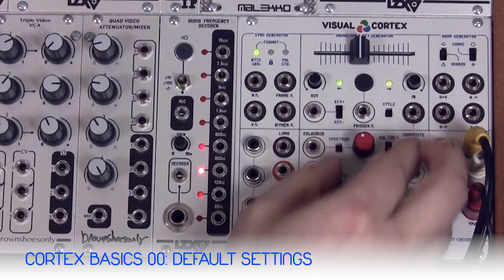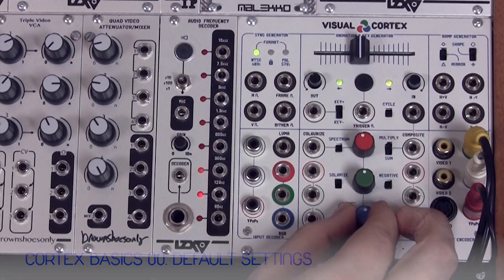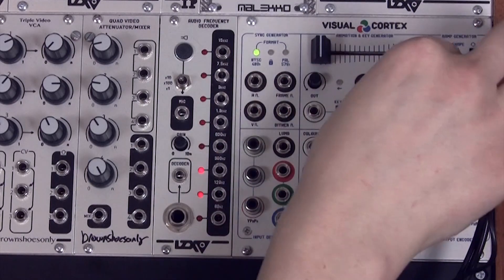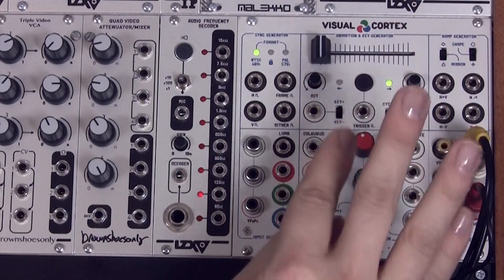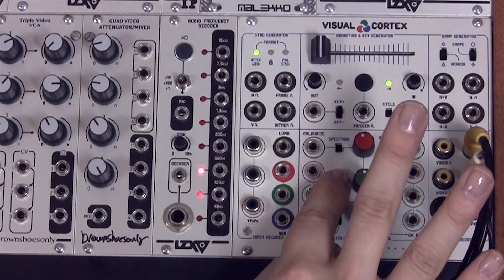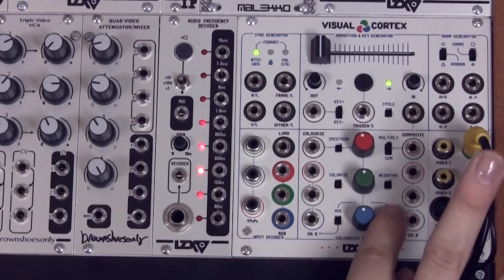The red, green, and blue knobs need to be centered, which is their 0 position. Push the slider all the way to the left. Turn the in and out knobs all the way down. The 3-position switches need to be in their center position. 2-position switches need to be in their down position, which is their off position.